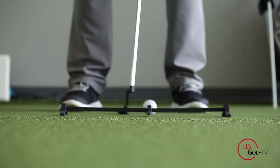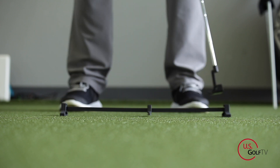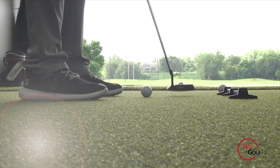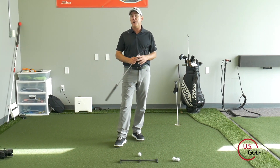What we want to do today is give you three things — three technical things that in my 25-plus years of teaching are pretty universally agreed upon. If you do these, you're going to be rolling the rock and making a few more putts.